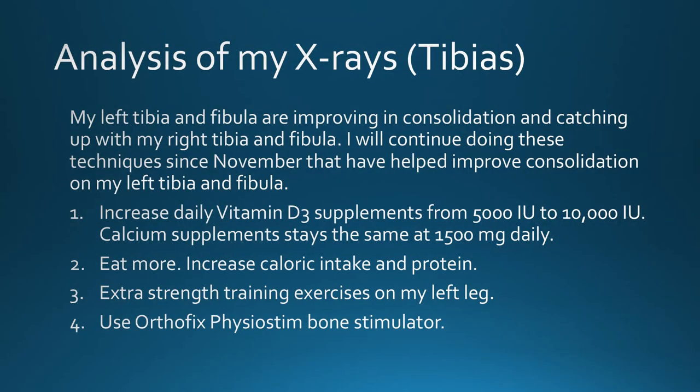My left tibia and fibula are improving in consolidation and catching up with my right tibia and fibula. I will continue doing the techniques since November that have helped me improve consolidation: 1. Increase daily vitamin D supplements. 2. Eat more, especially protein. 3. Extra strength training exercises on my left leg. And 4. Continue using the OrthoFix Physiostim bone stimulator.